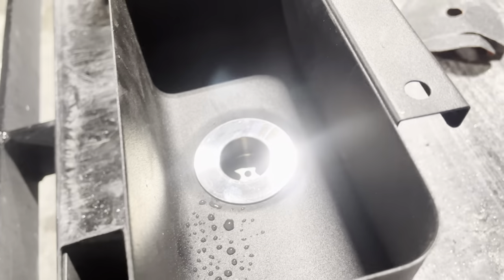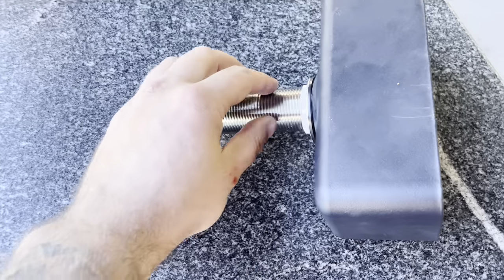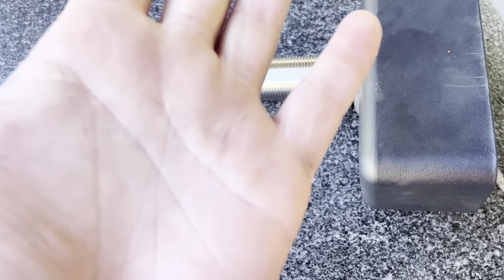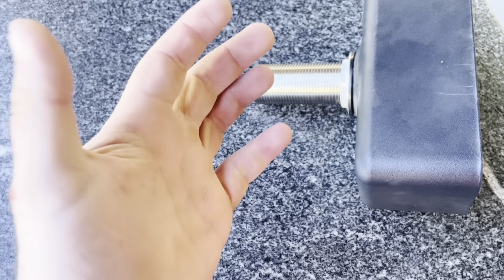That was the first part. Now we've got to assemble it — that's it together with silicone and a rubber gasket. Heads up: if you do this, the threads on these drains are incredibly sharp. I did cut myself.